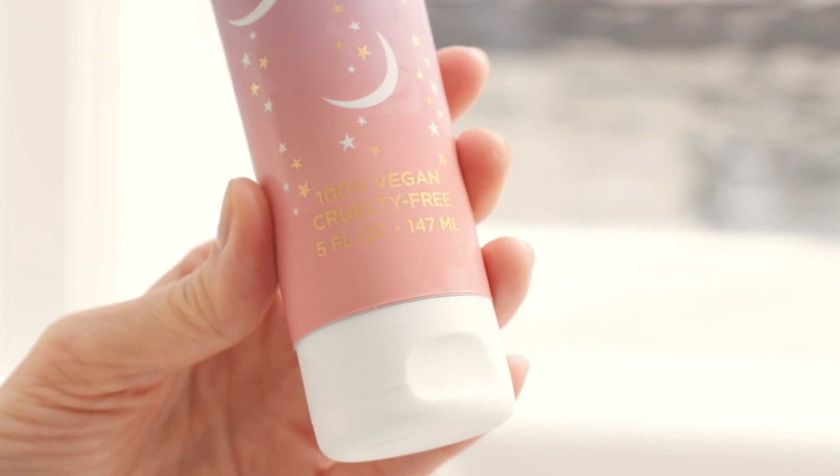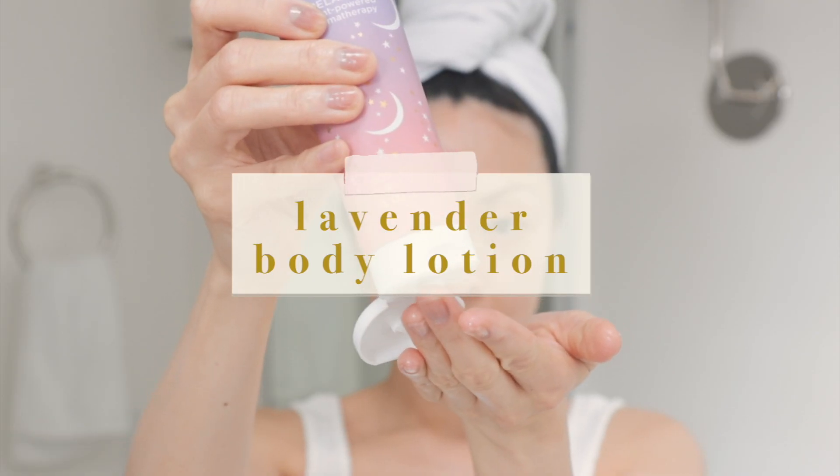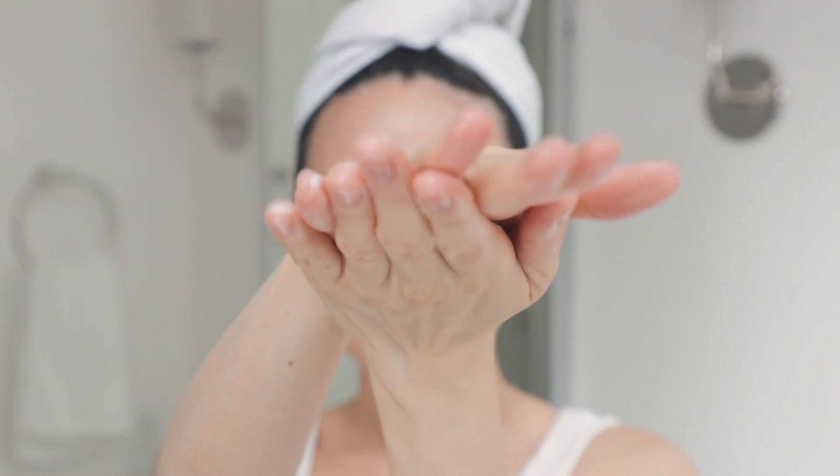One of the main things Grandma Chiu taught me is to always keep your skin on the oilier side, because it retains more moisture and prevents wrinkles. I've been topping up with the Pacifica Lavender Moon Body Lotion — it has sunflower oil, vitamin E, and coconut water. It smells great and is so relaxing at the end of the day. I hope you guys enjoyed this video!